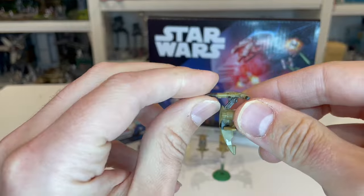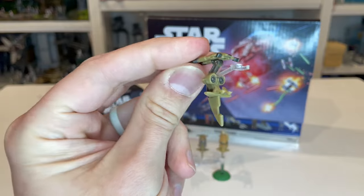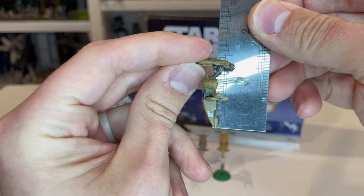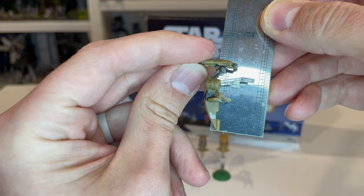This thing looks really nice — tons of detail, even with the engine you can see inside it. The STAP measures in at almost an inch and a half tall, not quite an inch and a half.